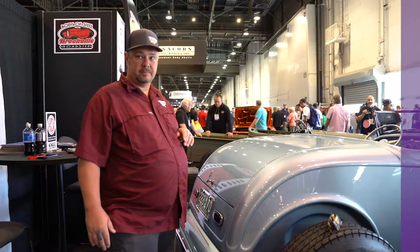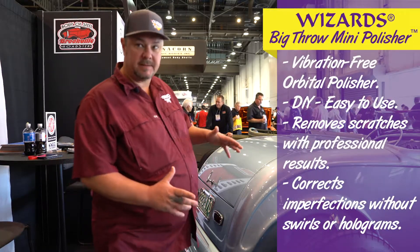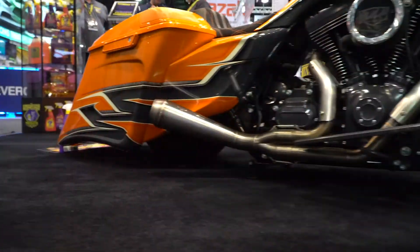I'm Brian Cruz with Cruisers Customs and I'm here with Wizards with the pro tip of the day. The Big Throw mini polisher — we utilize that thing, it's so nice and compact and tight, works really well in these little curves here in these body lines, the wheel wells.